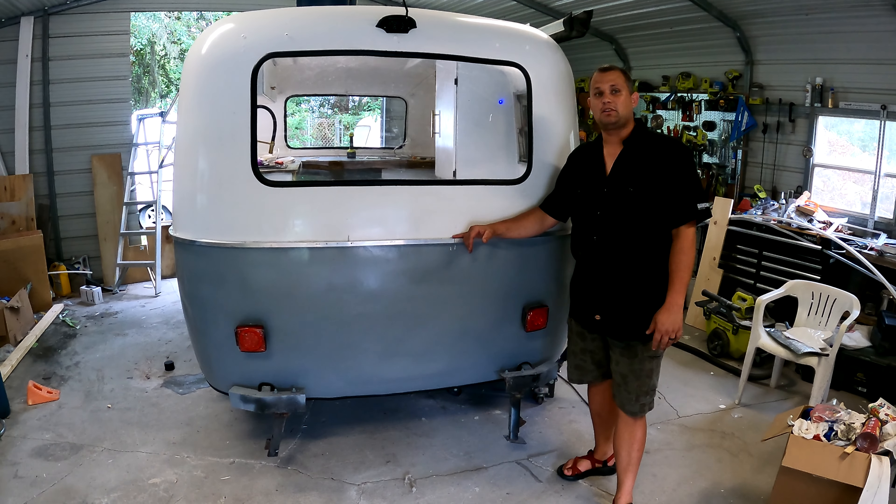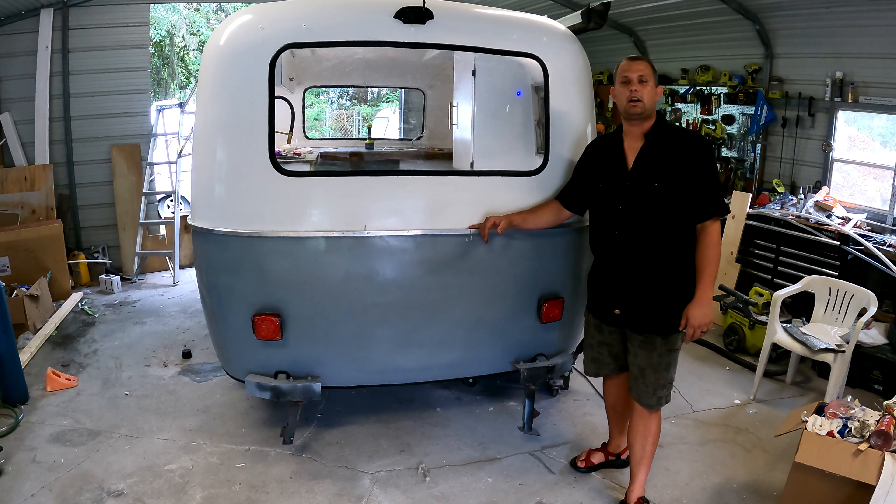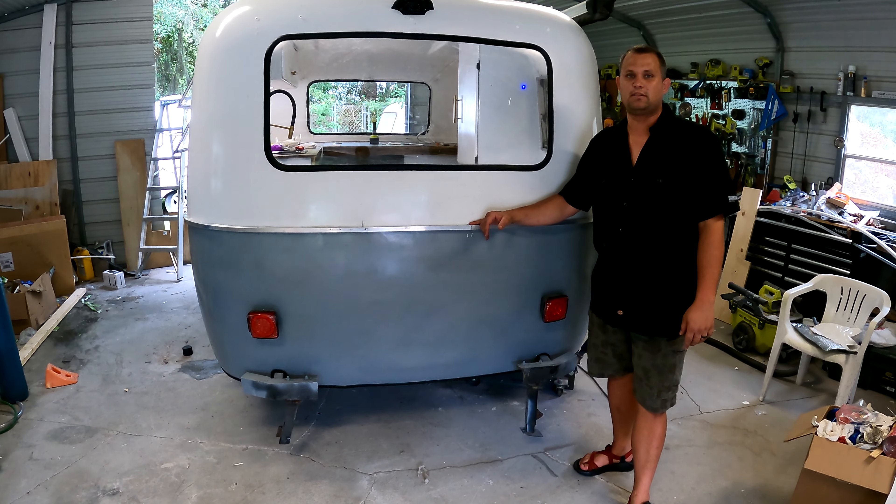What's up, everybody? Welcome back to the Vapor Garage. We are at Retro Rantos today, and we're going to be putting a custom bumper and tire carrier on this 1977 13-foot Scamp.